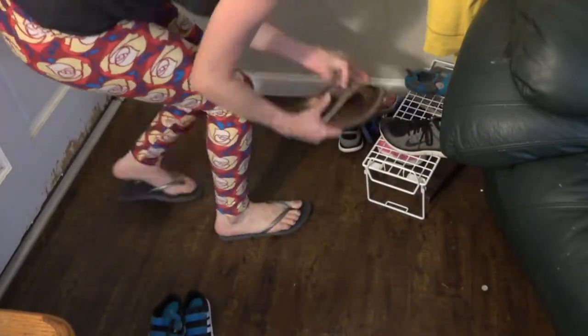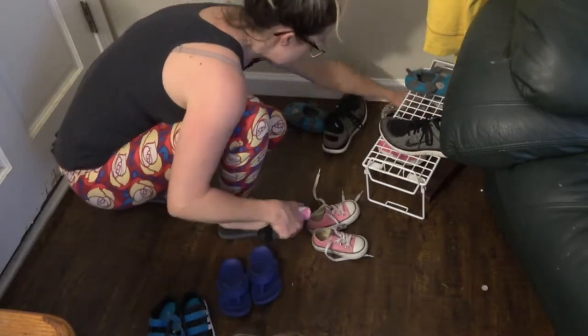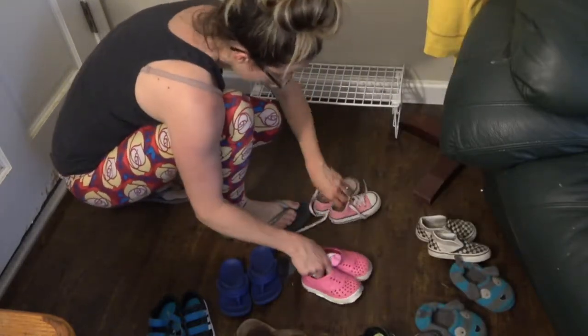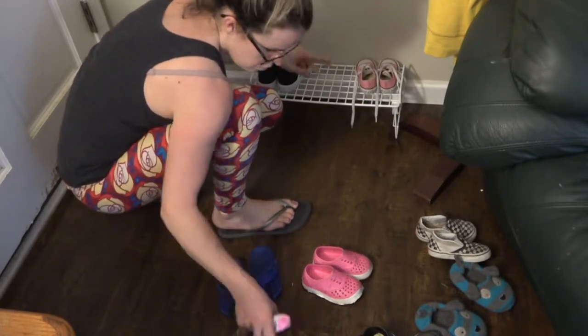Does anyone's shoe area get this crazy? I'm just going to take out the shoes that we're not currently using and just kind of organize this. It's for my kids so they can pick out their own shoes and we can put them on before leaving the house.